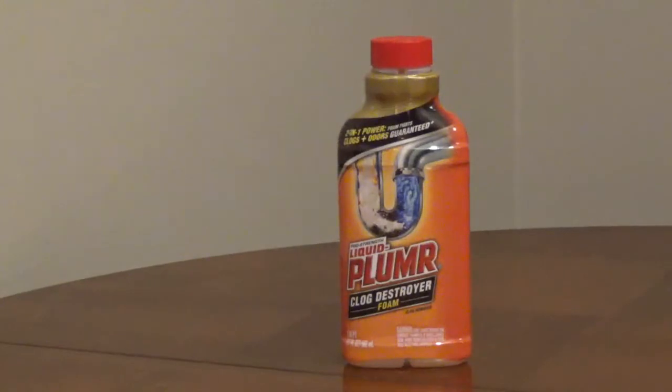Wear protective eyewear and rubber gloves when handling any drain opener. This bottle is 17 fluid ounces. To use it, carefully open the bottle — don't squeeze it. Slowly pour the entire bottle directly down the drain. Wait one hour, then flush with hot water. In most cases, the longer the drain opener is in the drain, the better the results. Repeat if necessary.